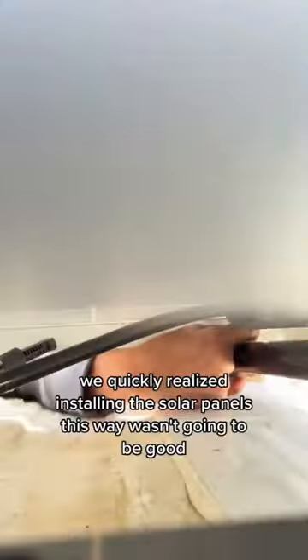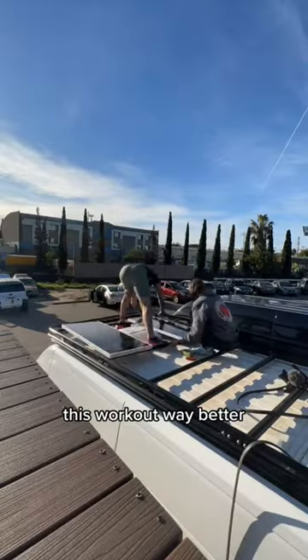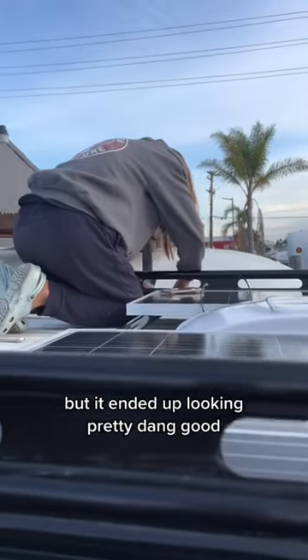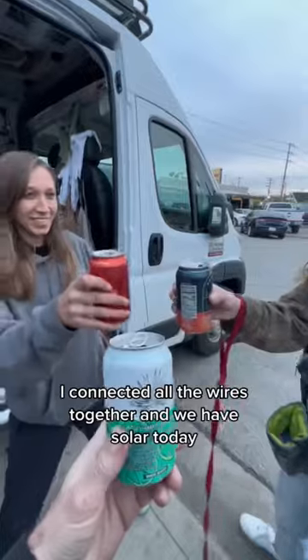Back to work — we quickly realized installing the solar panels this way wasn't going to be good, so we took the entire roof rack apart again and put it all together on the floor. This worked out way better, only took about 10 minutes. Then we had to force it all back in there, but it ended up looking pretty dang good. I connected all the wires together and we have solar today!